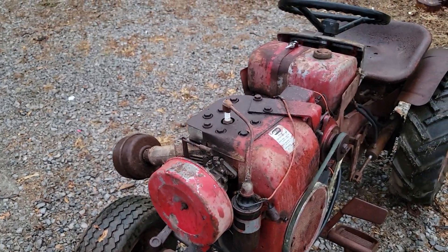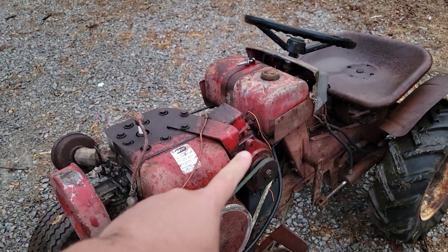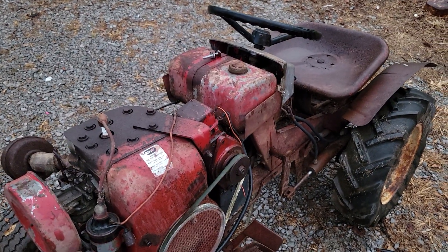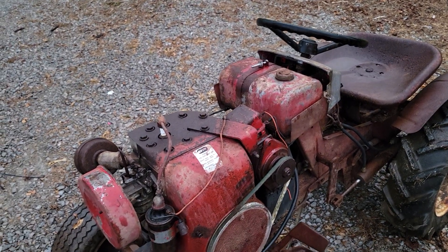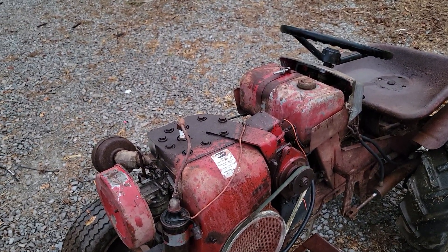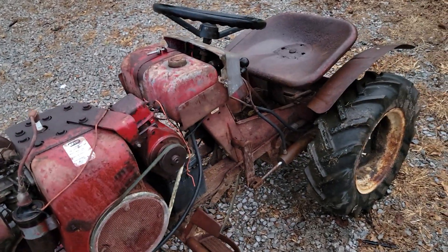He's never heard this run — he's had it for several years. One thing I like about this is it's got the starter generator. They are just super quiet when they run, so I'm pretty excited about that. You turn the key and all of a sudden they're running.